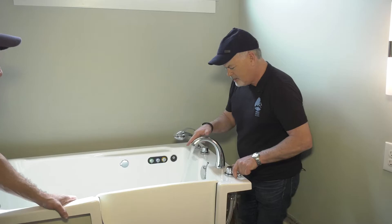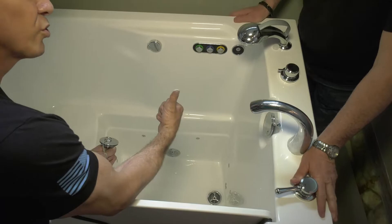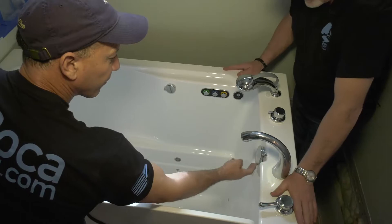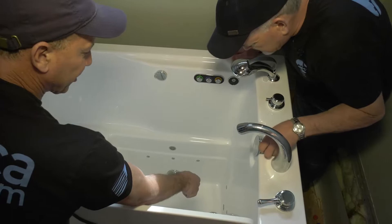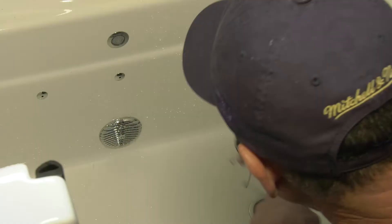Okay Brian, next we want to set the depth on the drain plug so we can fill this whole tub up. This is your waste and overflow — really sharp looking. You just turn it this way and it's going to release. This is the adjustment: you take and you set your set screw back, tighten that nut up, and it'll stay in position. Then it just drops in there.